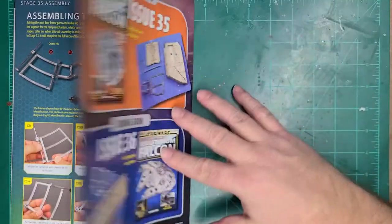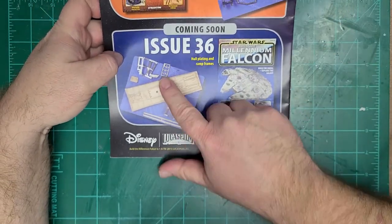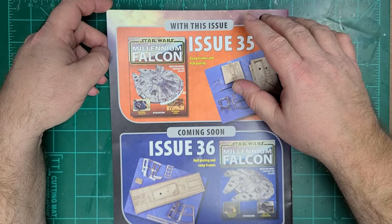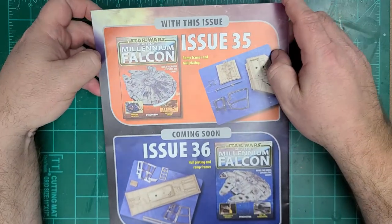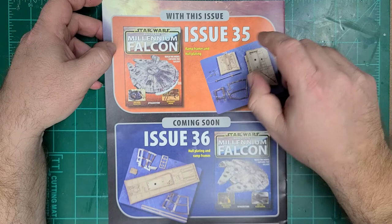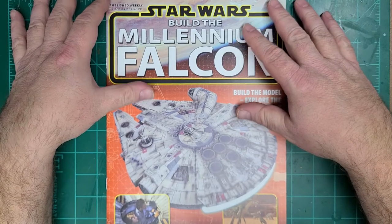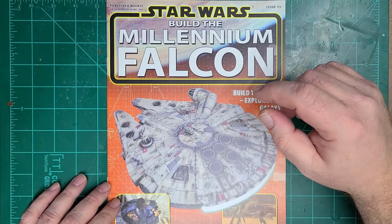That concludes the breakdown of issue 35. Next time we'll be looking at issue 36. I want to apologize for getting the video out late — I thought I had uploaded it and realized I hadn't very late. This breakdown video will also be a little late, as I want to give a day or two between the build video and the breakdown video. We'll get the next build video out on the appropriate date. Thank you everybody for watching. May the force be with you, always.